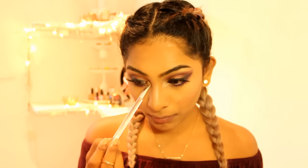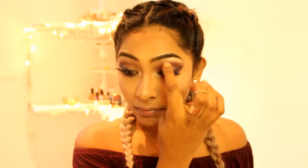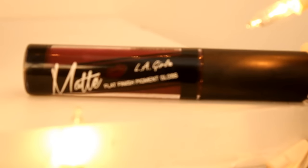I also want to apply just a little bit on the inner corners of my eyes and my eyebrow bone as well. Now I'm going to set my makeup in place using my M.O.D. Makeup Setting Spray. For lips, I'm using the LA Girl Matte Lip Gloss — this is the liquid matte gloss, so it goes on as liquid and it dries matte, and this is the color called Backstage.